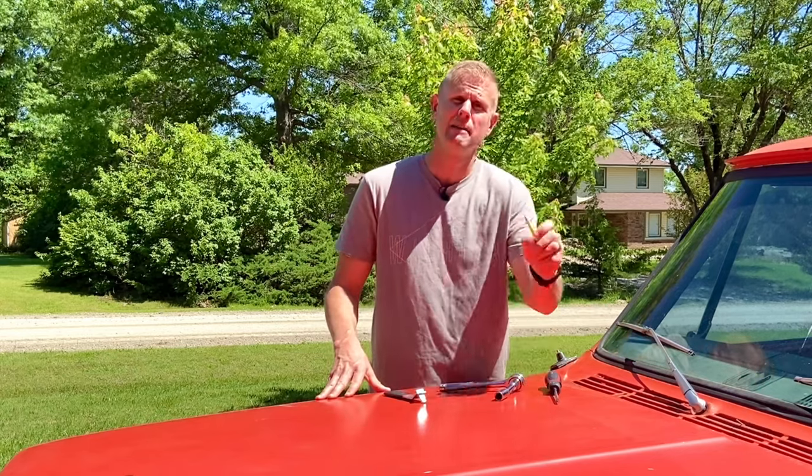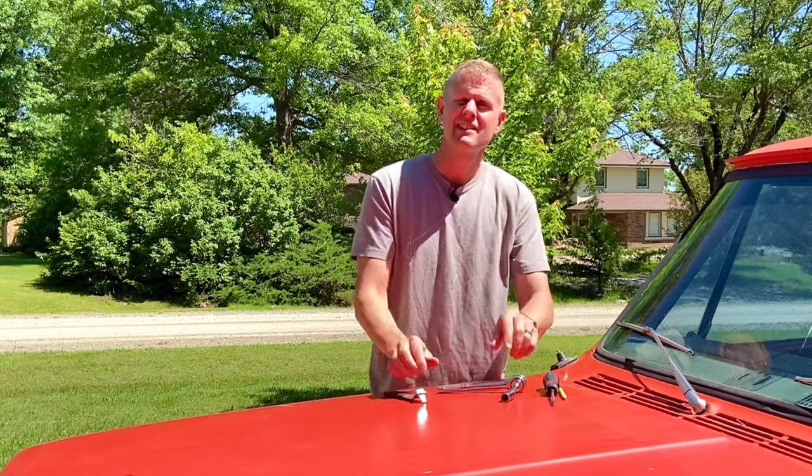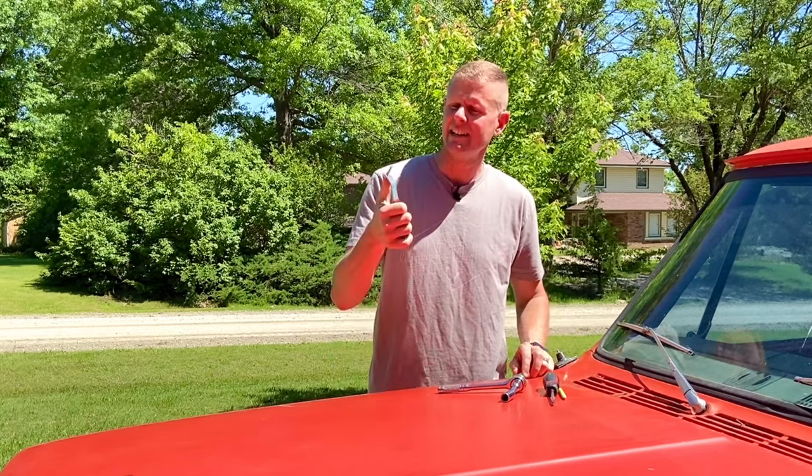After that, you're going to need a pencil, a Phillips head screwdriver, a ratchet with a half-inch socket on it, and one of these handy-dandy windshield wiper arm removal tools.